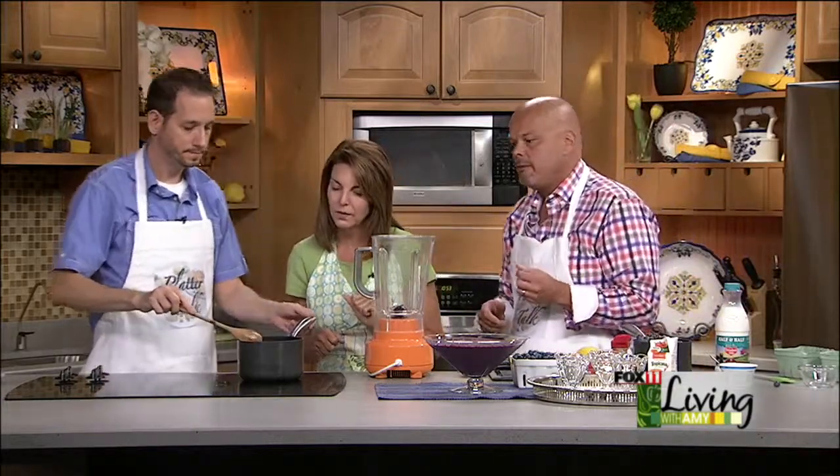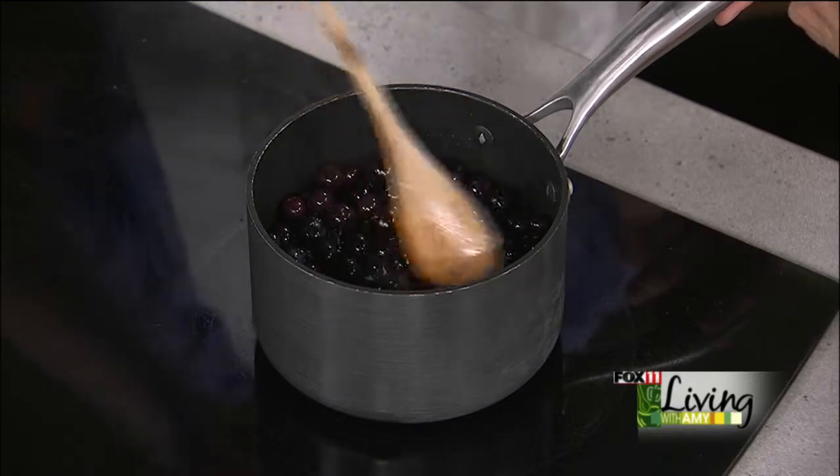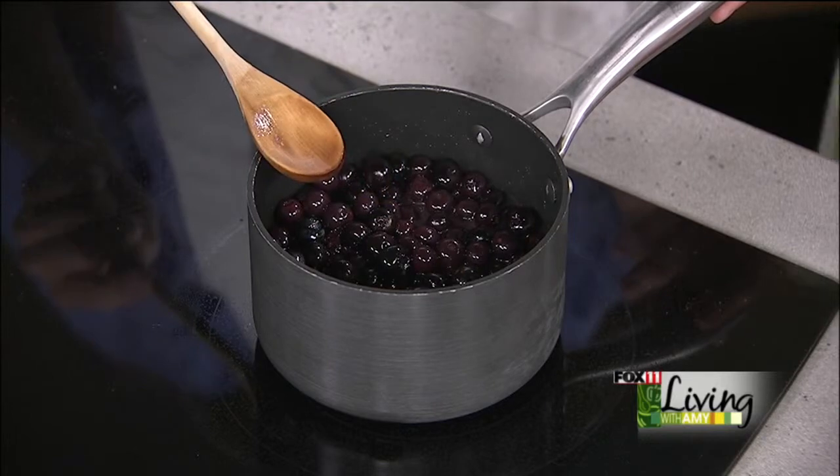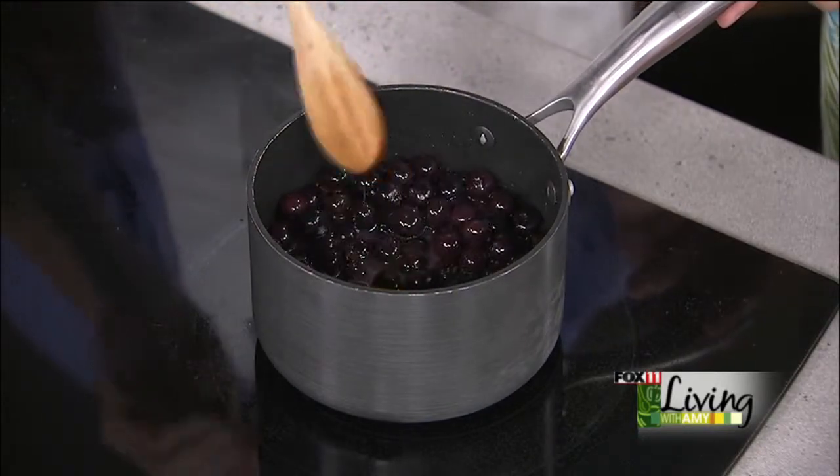We're going to bring it to a quick boil. Scott has done that already over here, and as you can see, heating the berries changes their character — they take on more of an almost cherry color, the skins start to pop, and the juices get incorporated with the orange juice.